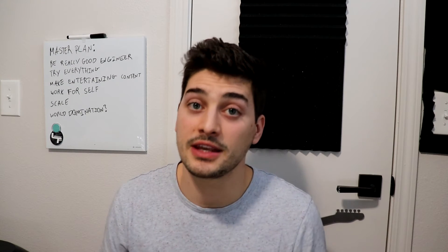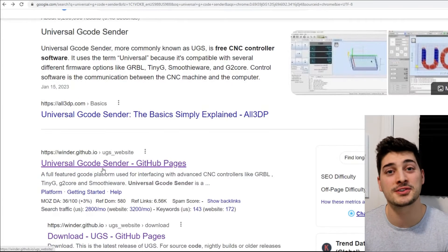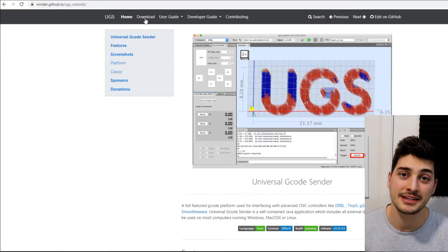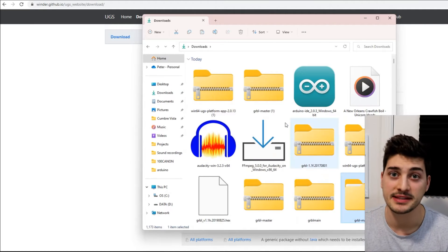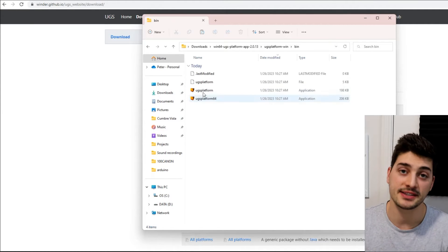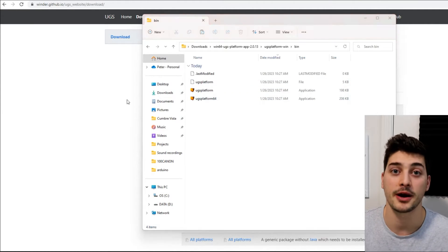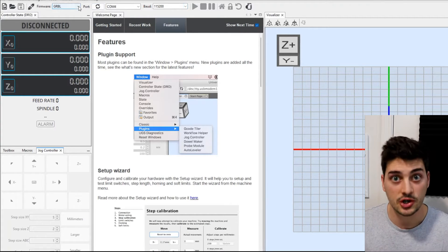That next tool is the Universal G-Code Sender. G-code is the most common CNC programming language, and the Universal G-Code Sender will allow us to convert G-code projects into something that the GRBL firmware can understand. The download link will be in the description. Once you download and extract everything from the zip file, open it up, go to the bin folder, and inside there you'll see the executables to open the software.